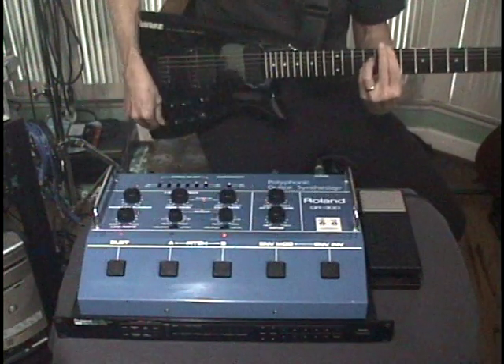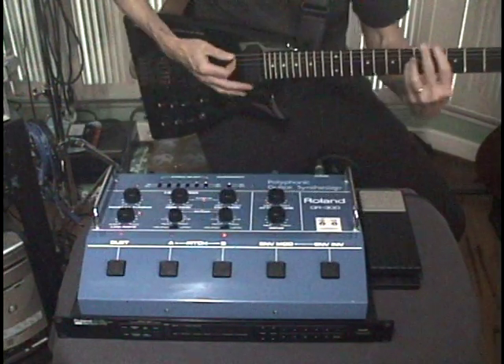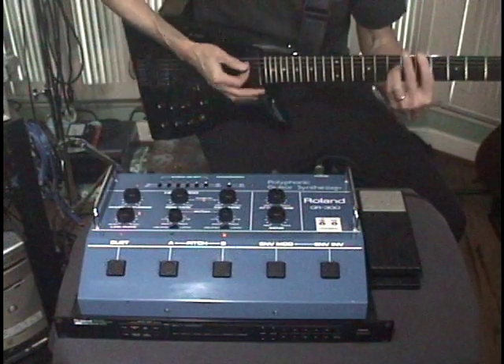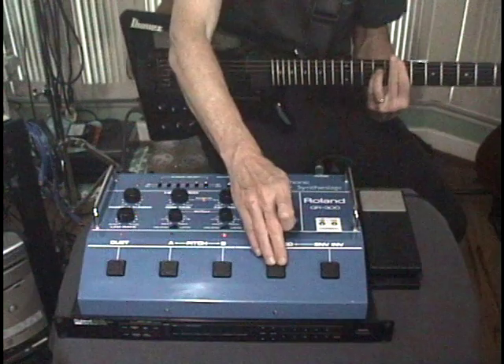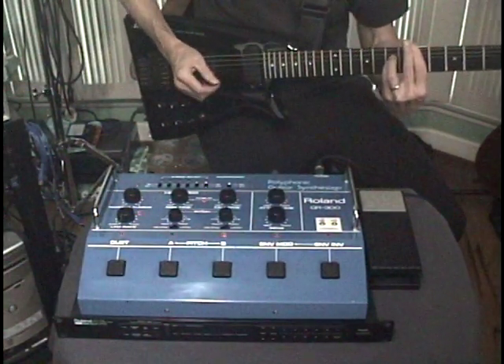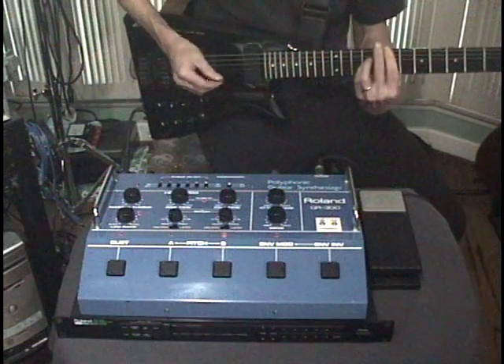This GR300 has some interesting modifications. For starters, this was a gray market unit, meaning it was sold in the U.S. with a Japanese power supply transformer. Unfortunately, the previous owner tried to jam in an inappropriate transformer with very mixed results.